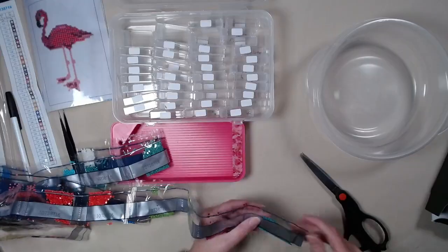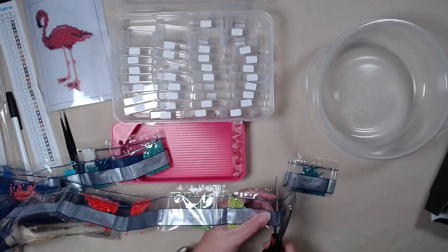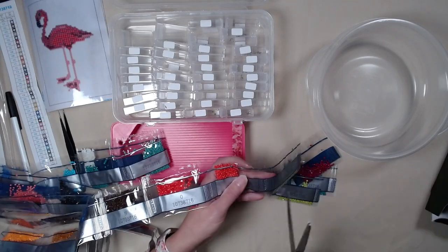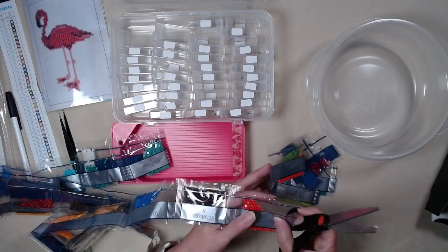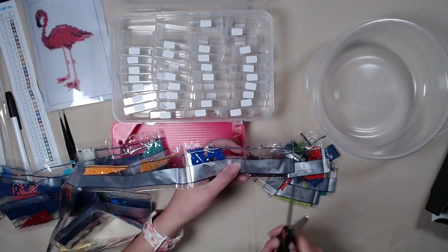So I am going to cut these and start kitting them up. We'll probably fast forward so you don't have to watch all of this.